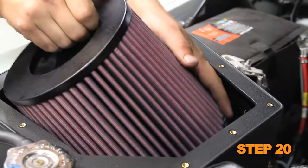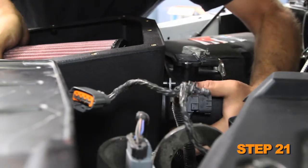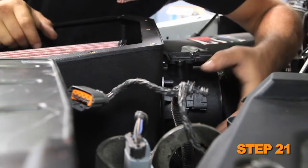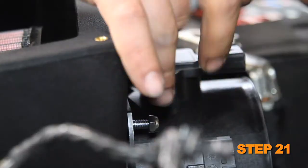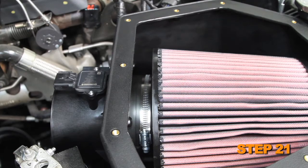Set the K&N air filter into the K&N air box. Install the K&N mass air housing onto the mounting studs and into the K&N air filter inlet. Secure the housing to the studs with the provided hardware, then secure the air filter with the provided hose clamp.